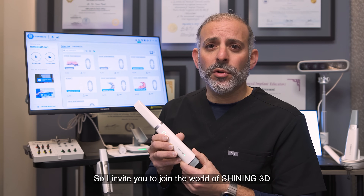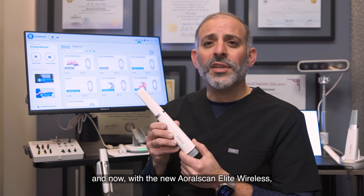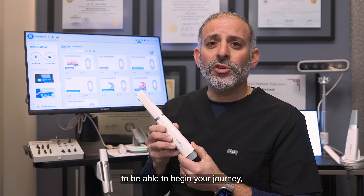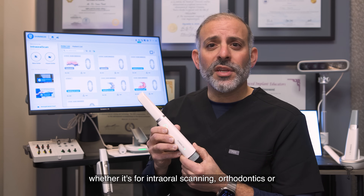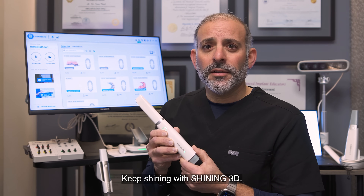I invite you to join the world of Shining3D, and now with the new Aoral Scan Elite Wireless, to begin your journey — whether it's for intraoral scanning, orthodontics, or all-on-X solutions. Keep shining with Shining3D. Thank you.